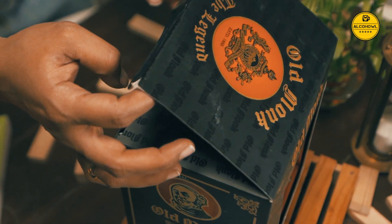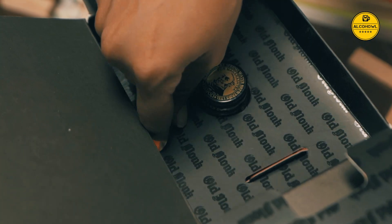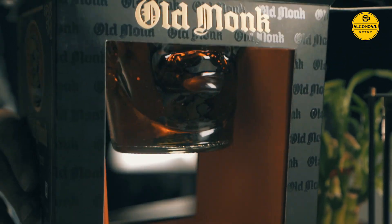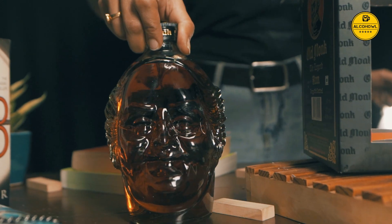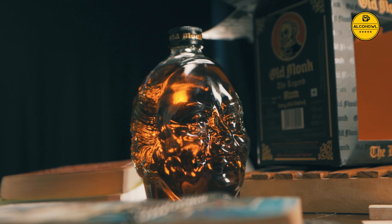From the Old Monk range produced by Mohan Meakin in India comes the Legend, a well-aged blended rum presented in a bottle which is supposedly shaped like the head of HG Meakin, the company's founder.